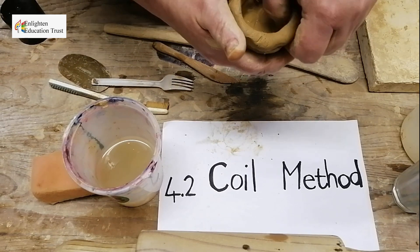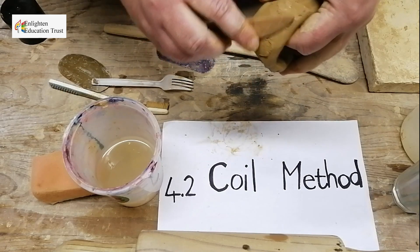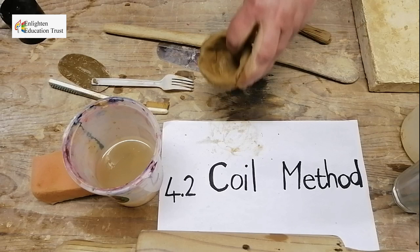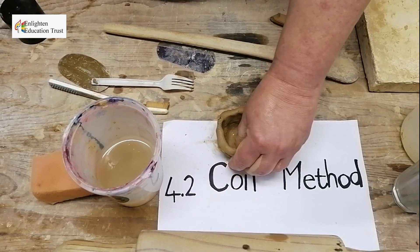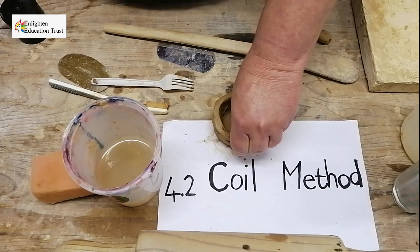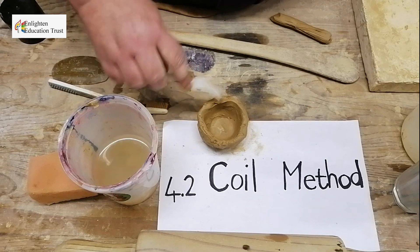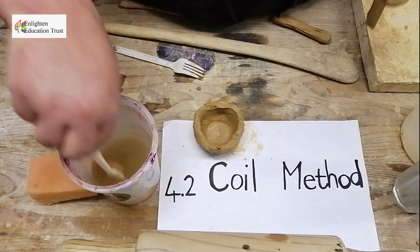Push it down with your thumb, and with your tool go around and round in your hand — you see that it works very well. You also work with your hand onto it. Then you can add another coil, scratch it again with your fork, and put a little slip on the coil and this side as well, then add it again.